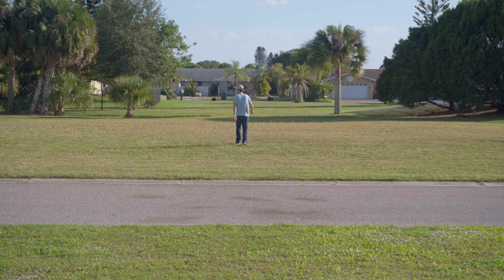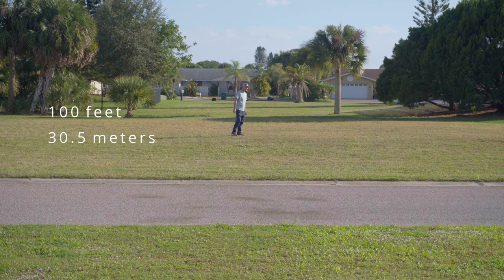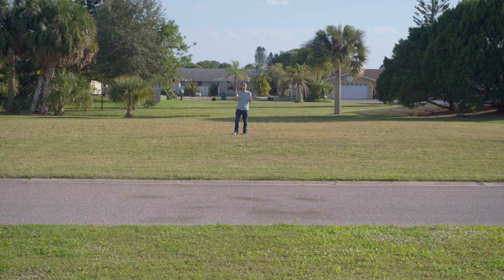This is me walking backwards at around 100 feet, and now me facing the camera. The max distance rating is for open line of sight, but this is at 100 feet — much lower than the max advertised range — so hopefully it still works.